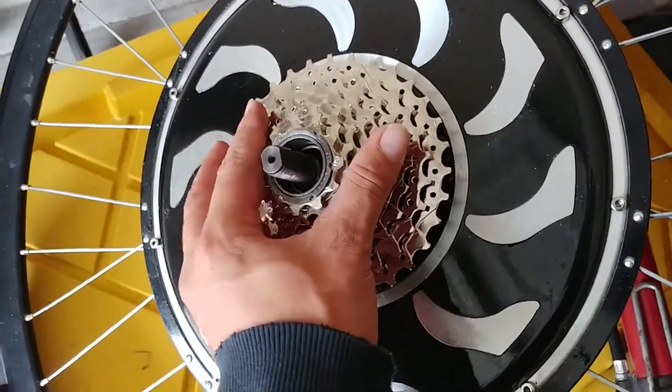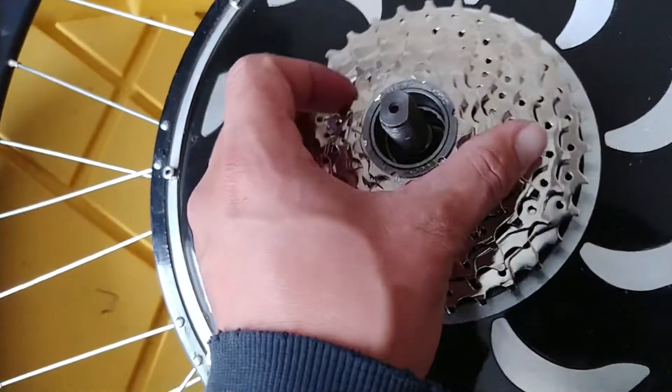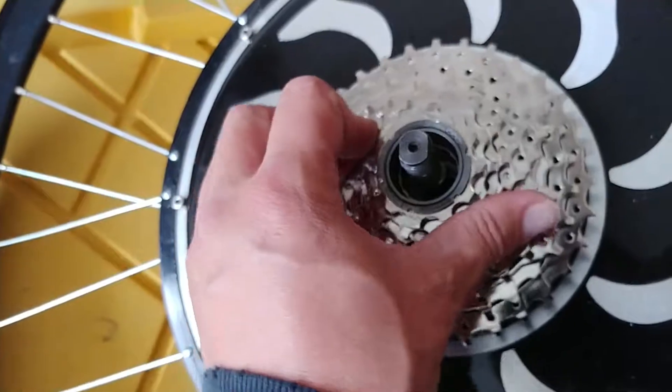This is the eight-speed with the 11-tooth cog, so I can pedal faster, and my bike has eight speeds.